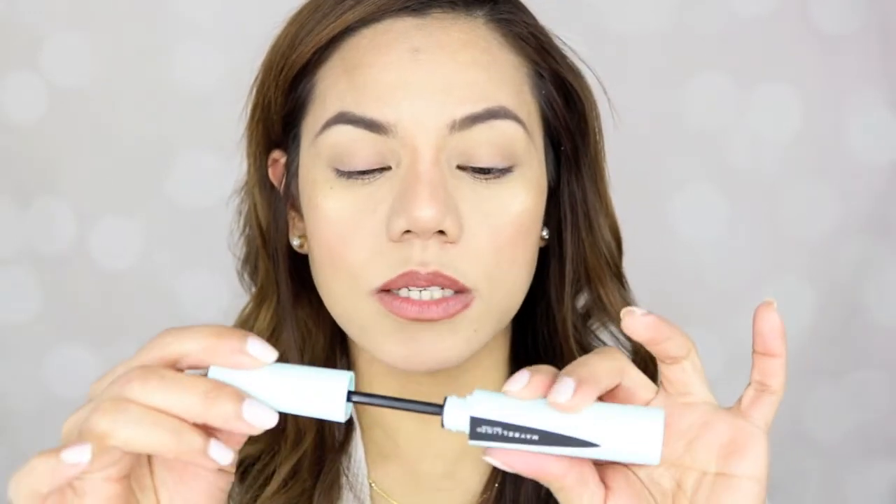Okay, so now I'm going to do the first coating. As you can see my lashes are really bare right now — I didn't curl them, I didn't use any eyelash curler or any primer, and I haven't applied any eye makeup except for my brows. I just want to do the mascara. So let's try this Maybelline Total Temptation. Let's do one coat first.